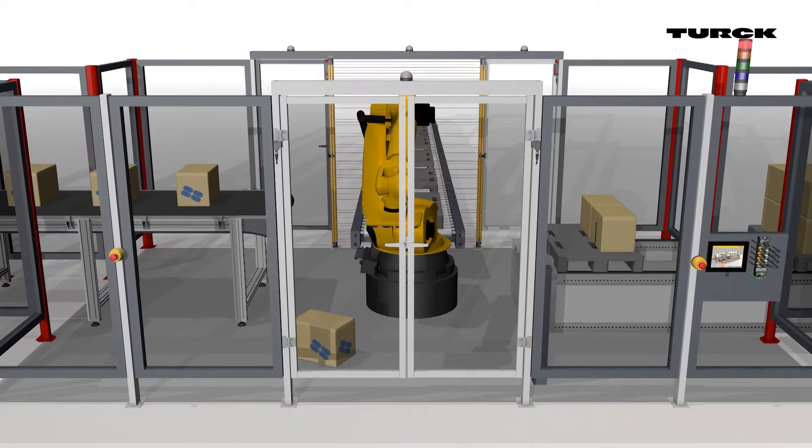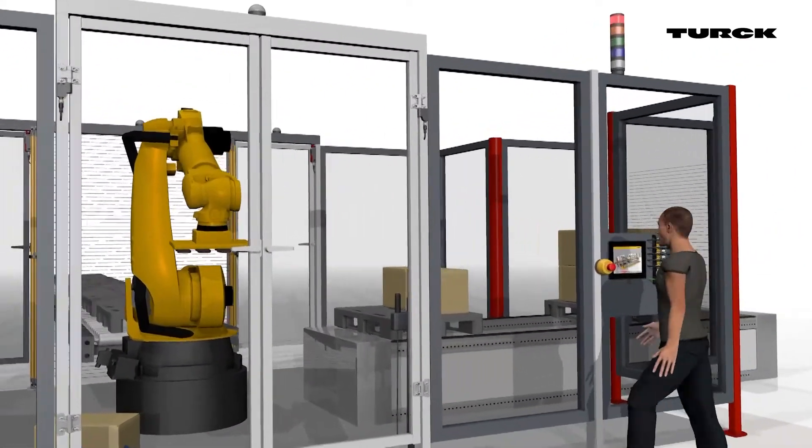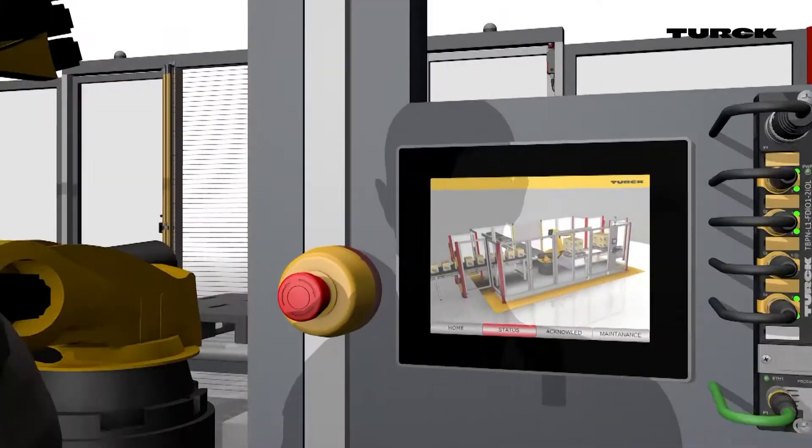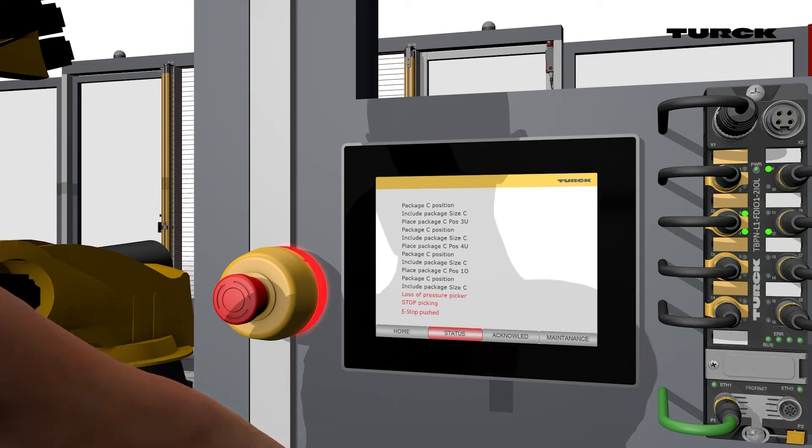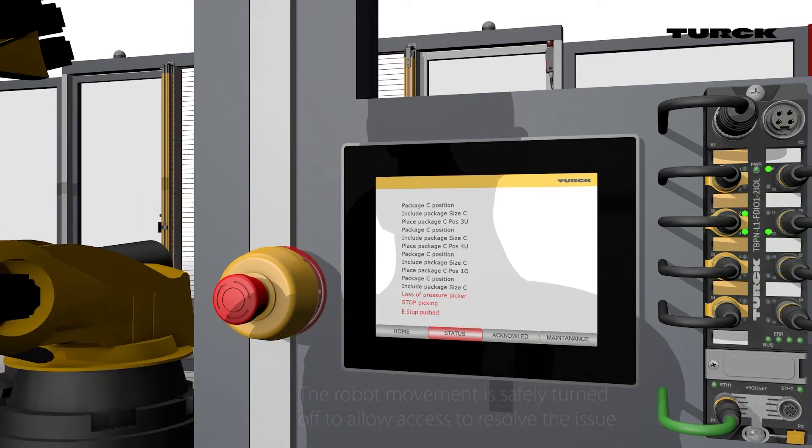In the event of a production error, the operator calls up the diagnostics view of the work cell status. The robot movement is safely turned off to allow access to resolve the issue.